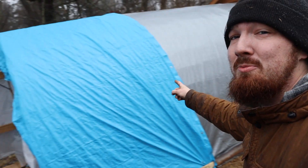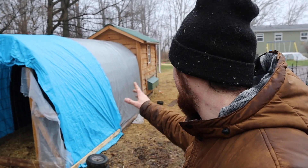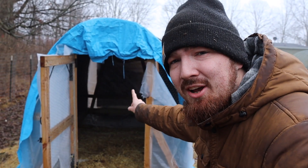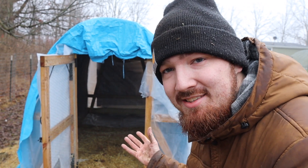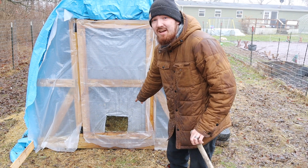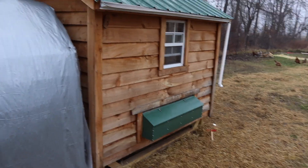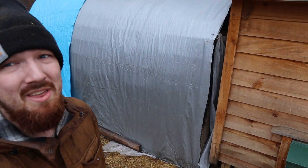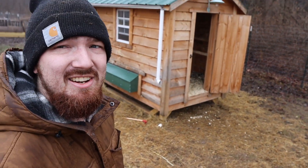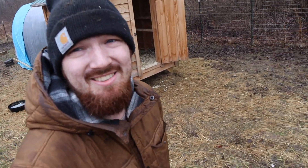We now have the coop attached to our hoop coop. I might have to go to the other side of the fence, but this is going to give the chickens a lot more space this winter. What I need to do now is cut a hole where the automatic chicken coop door is, so that when it opens in the morning they start out in the hoop coop. I also cut a hole at the bottom so they can come out of the hoop coop into the run. I'm excited that they're going to have another spot to go to with more room.